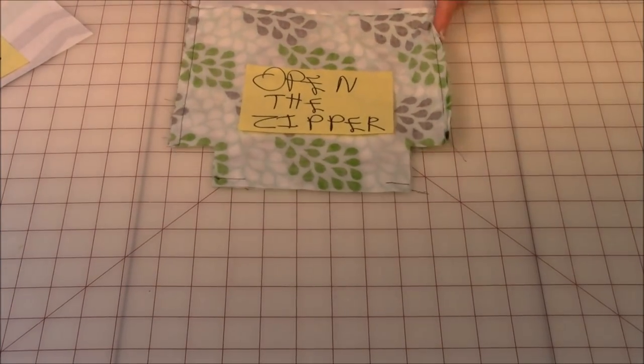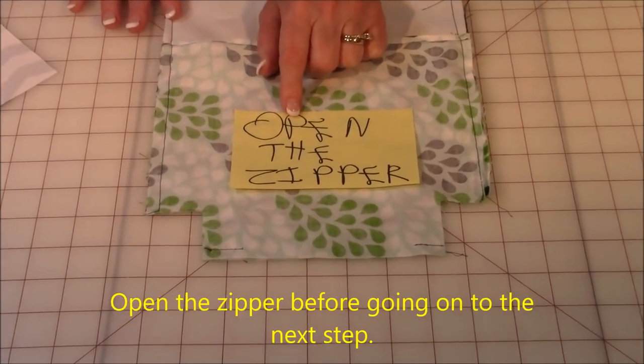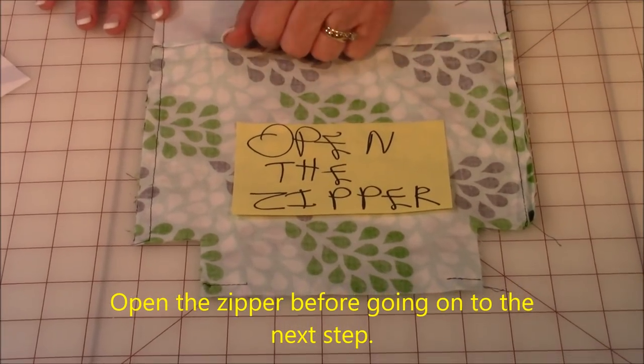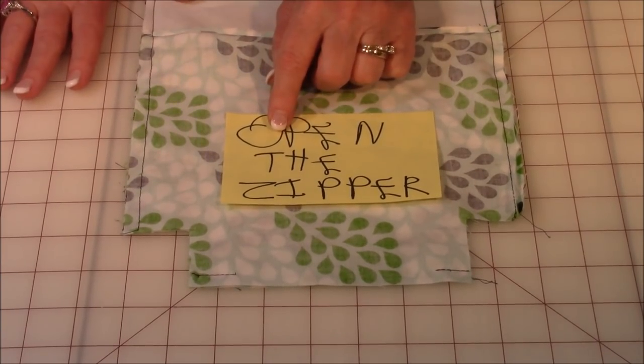Before you go on to this next step, open the zipper. I made one of these once where I forgot to open the zipper, and when I went to turn the bag right side out, I couldn't turn it because all the seams were sealed up. So open the zipper.